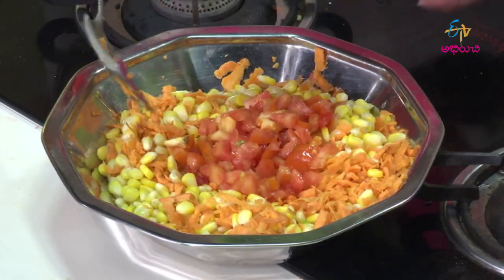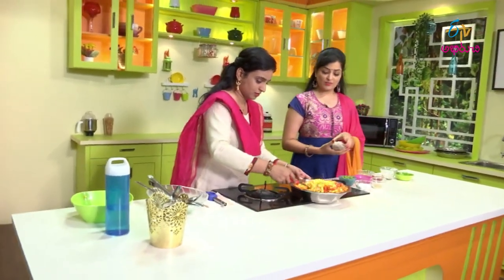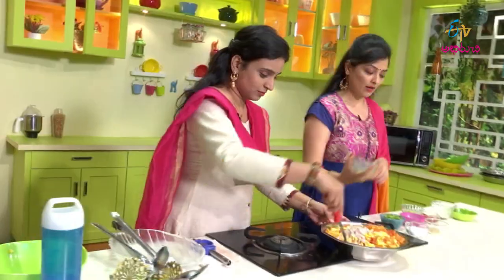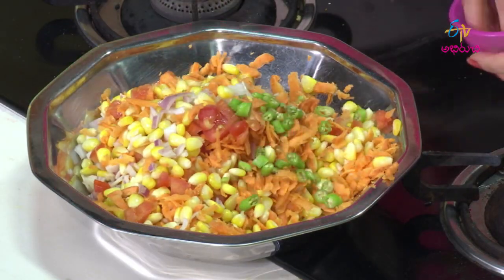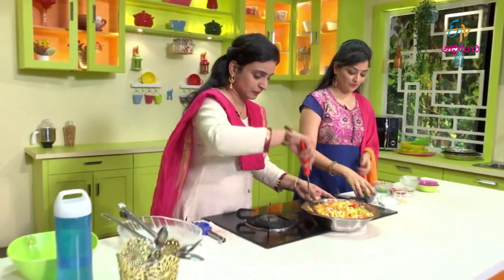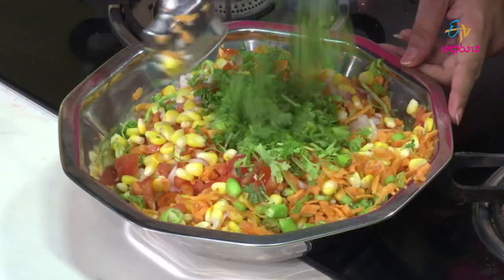Mix it with tomato. I'll add the sweet corn. One cup. And then mix it with the sweet corn. Put the pepper on it and mix. Add the sweet corn — one cup.